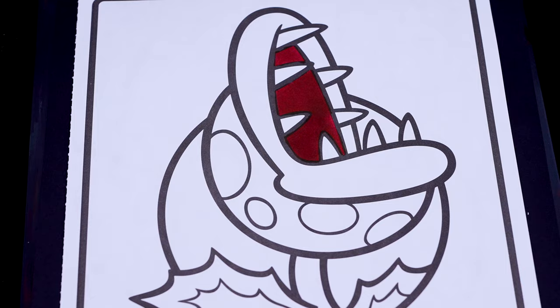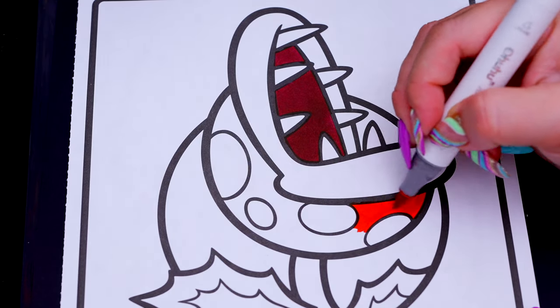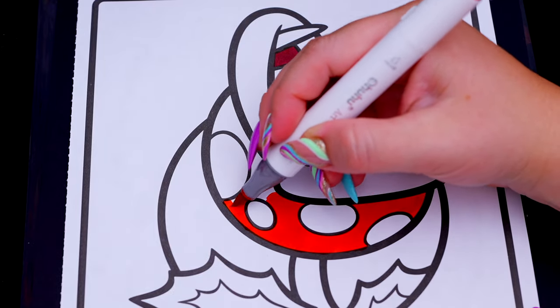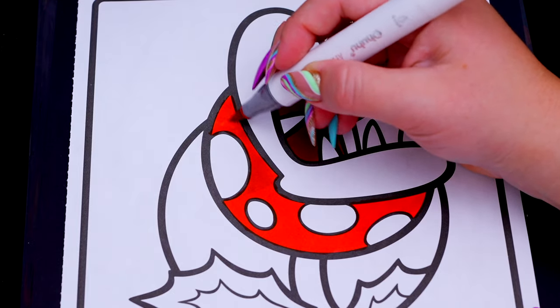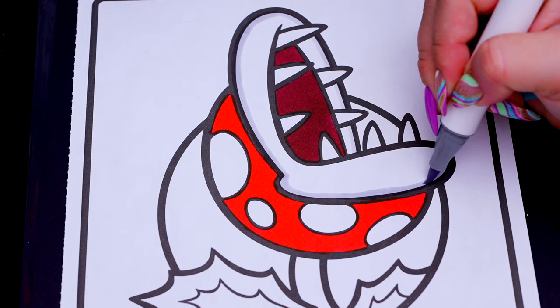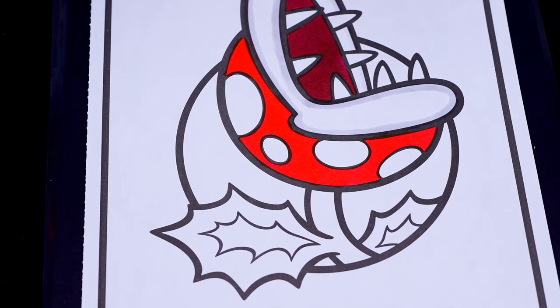And let's make this part red with white dots. And let's color in its stem and leaves green.